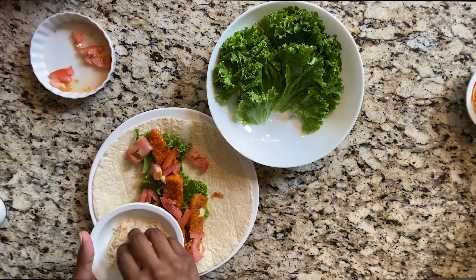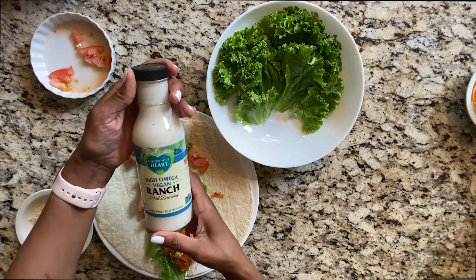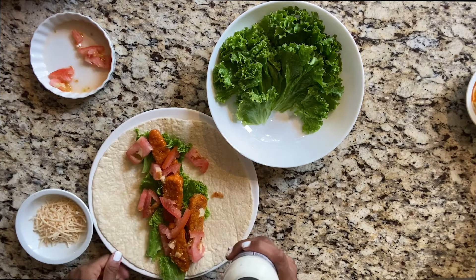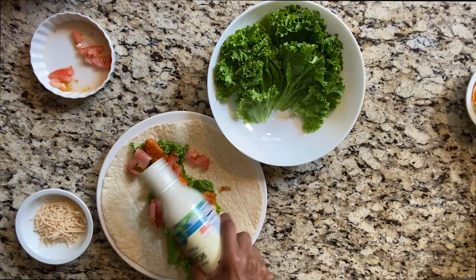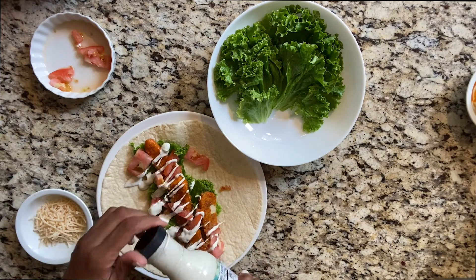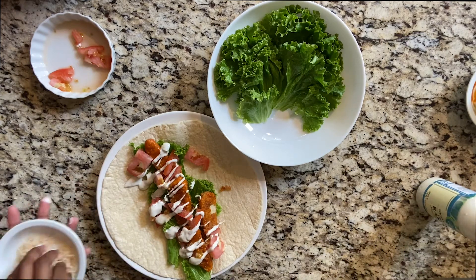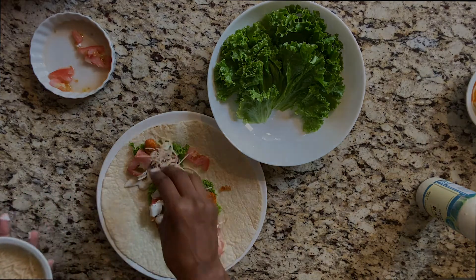This is the Follow Your Heart brand cheese, and the vegan ranch — it tastes like real ranch to me. It's really good. Okay, about that much — that looks good, and the buffalo sauce smells so good. It is delicious, if I say so myself.